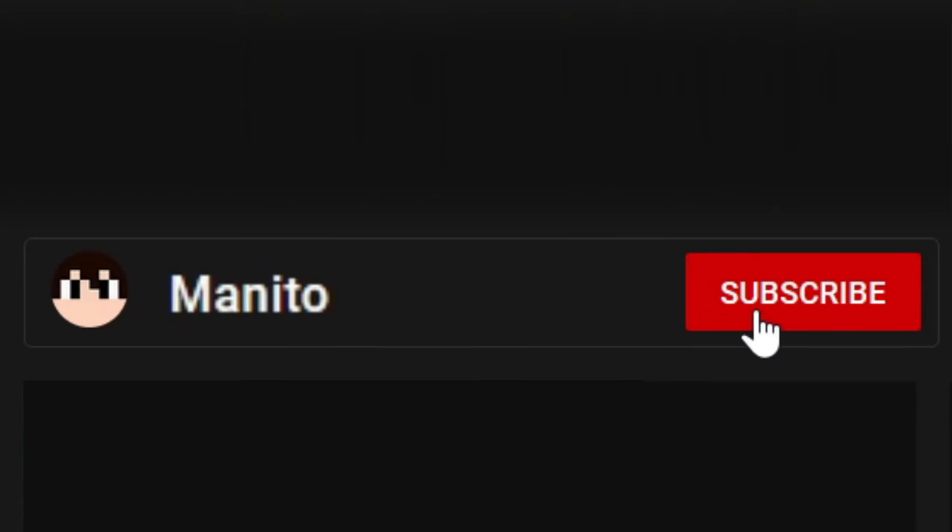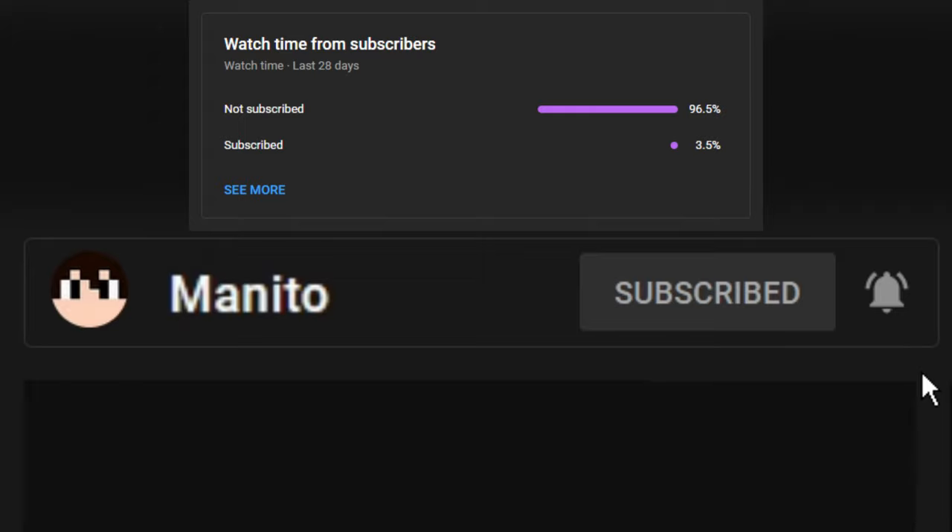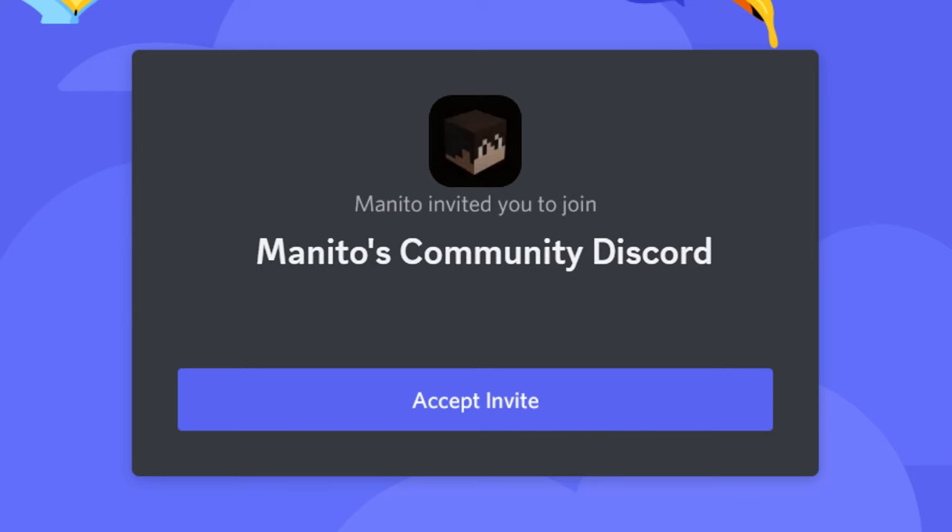Before we jump into the review and tutorial, make sure to click that subscribe button and the notification bell to stay notified of future videos, streams, and to support the channel. I noticed most of you that watch these videos are not subscribed, so please subscribe and help build up the channel even more. I also have a growing community Discord server where you can join to talk with me and other members of the community.